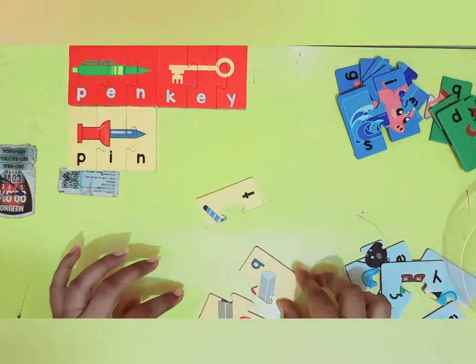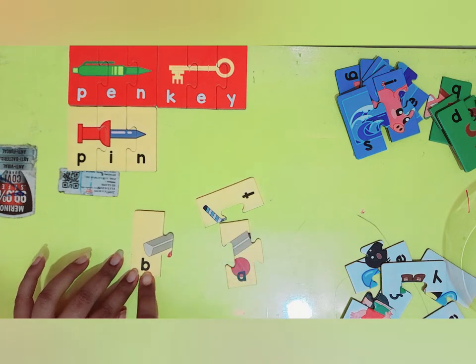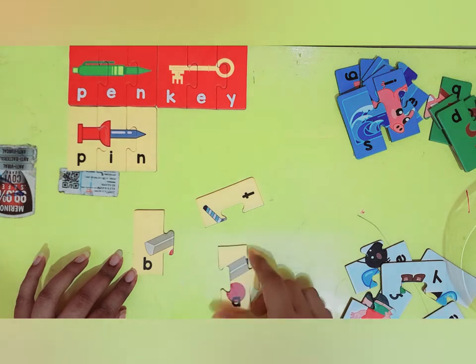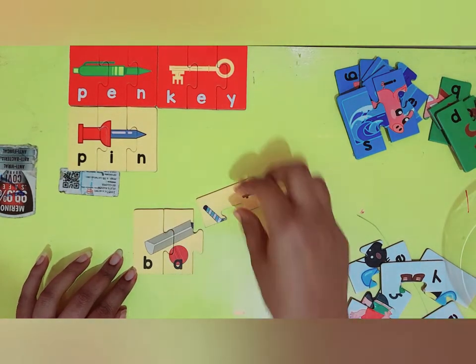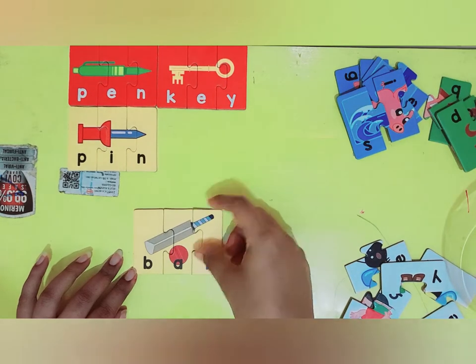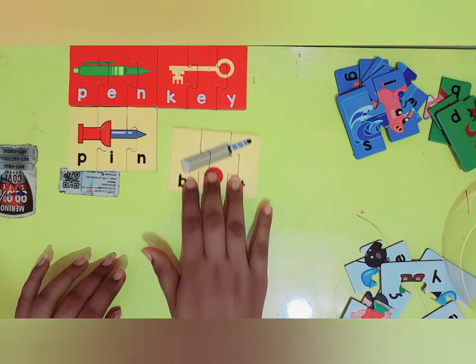And now what is this. This puzzle starts with letter B. Let's see — B and A. And now I have a T. B-A-T, bat. Very good.